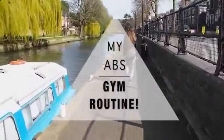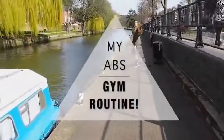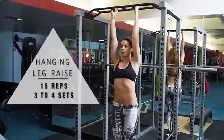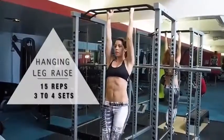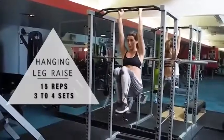Hi guys and welcome back to my channel. This video is the one you guys have been asking me for ages and I finally grabbed a boyfriend and we filmed it. These workouts are all based in my gym but you can do them in a playground or grab the equipment as I go through it. This is one of my favorites — the hanging leg raise, which you can do in the gym, buy a little pull-up bar, or do it in a playground.